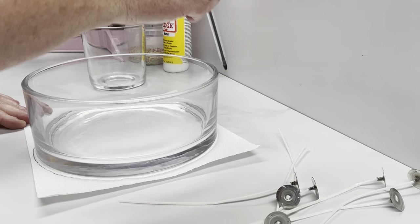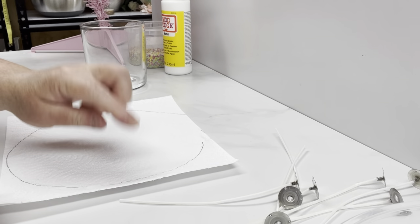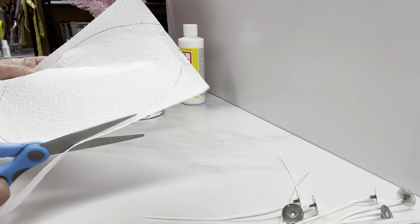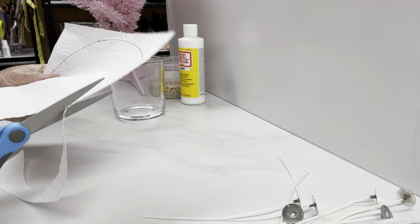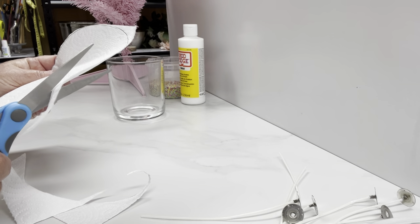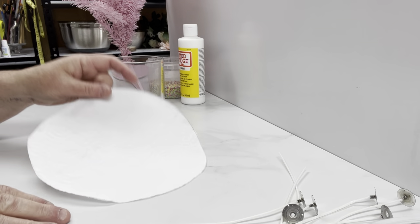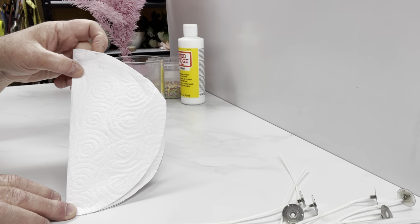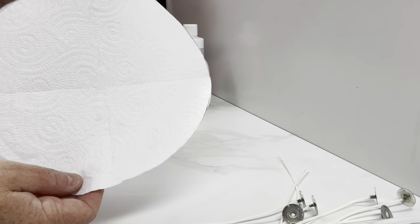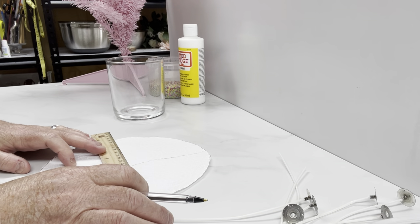We're just going to draw around the outside of the jar roughly, because this is going to sit underneath. Then we take this off and we need to just cut around the circle. There's no real science with this because this is not going inside the jar — it just needs to be the outside of your jar. Now we've got our circle, we're going to fold it in half, open it up, then fold it the other way. You can see there's a little cross in the middle, so I just rule over the cross roughly, and it's just going to help us remember where we're putting everything.